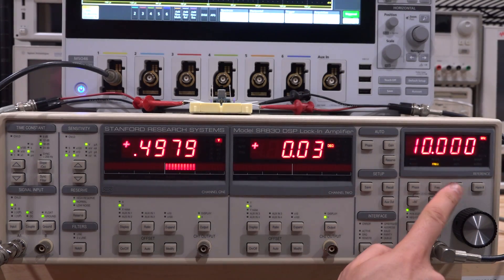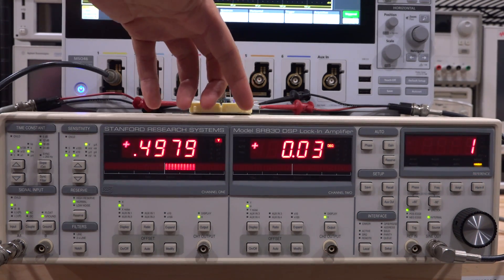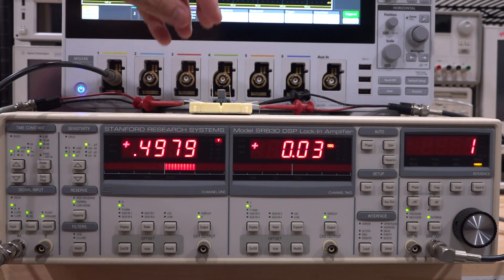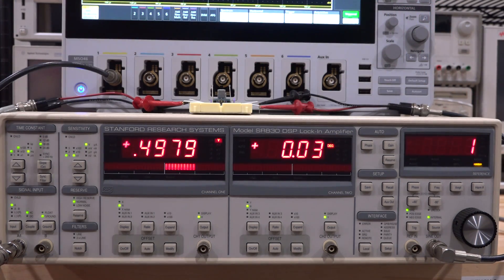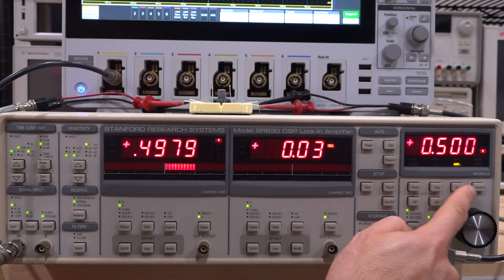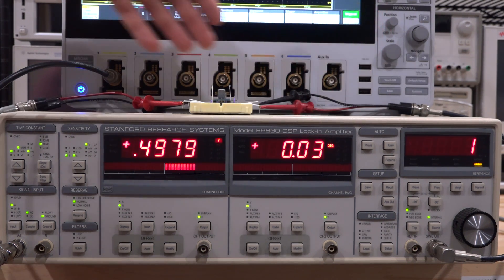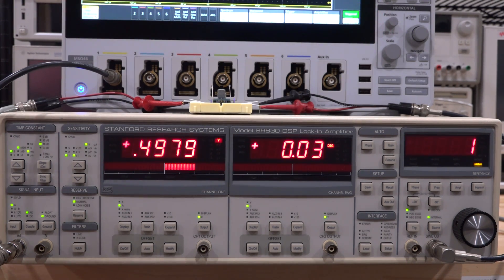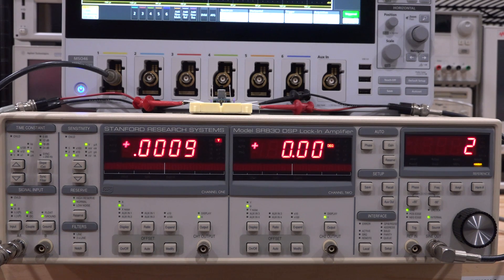Looking at the lock-in amplifier at 10 kHz and half a volt — I've configured it to give the vector result: magnitude and phase of the first harmonic of the signal after it goes through the DUT. The magnitude is essentially the same as what we were sending, because both diodes are off and the majority of the signal is still in the fundamental. In terms of phase, we're looking at only 0.03 degrees of deviation at 10 kHz — not much delay here.